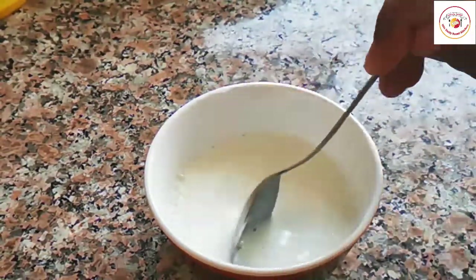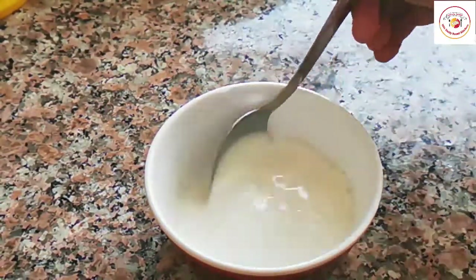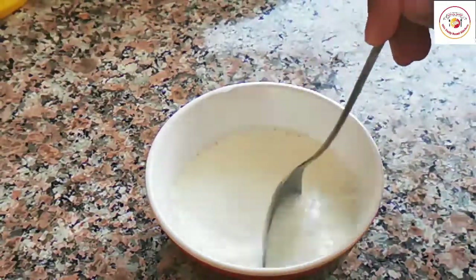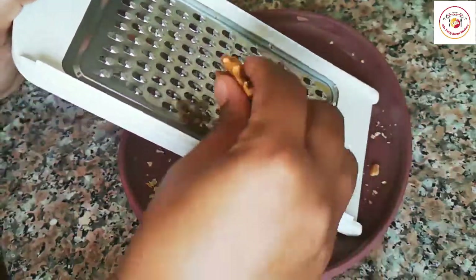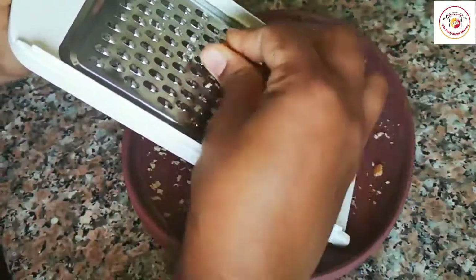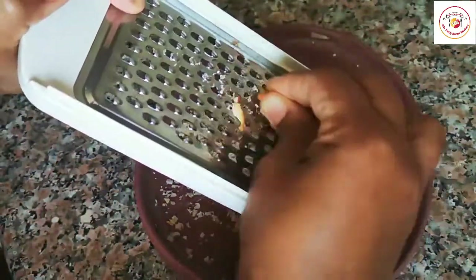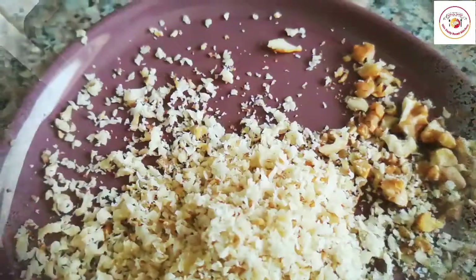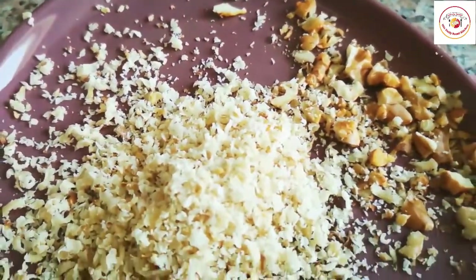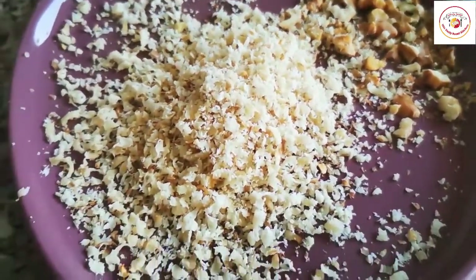Once the cornstarch mixture is done, I'm keeping it aside. Now I'm taking some walnut and I'm going to grate it. We need to grate the walnut for the toppings of the dessert, and it also makes the dessert very healthy. After grating, it looks like this — I'm keeping it aside.